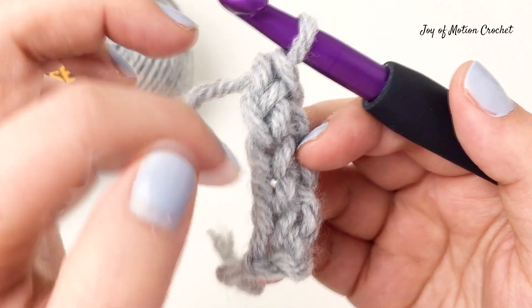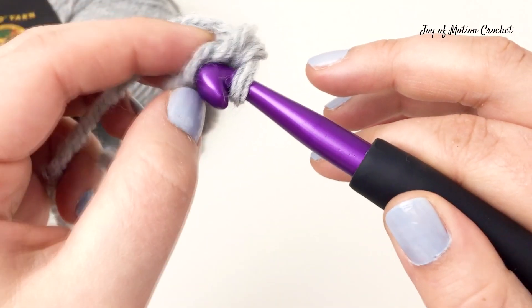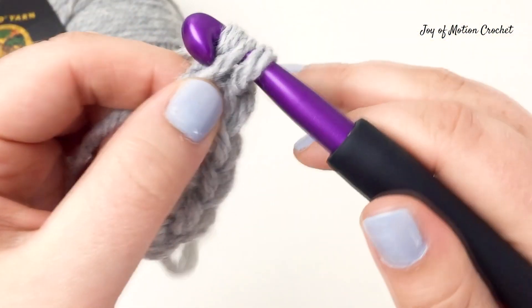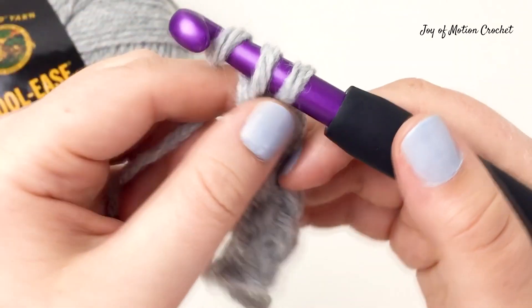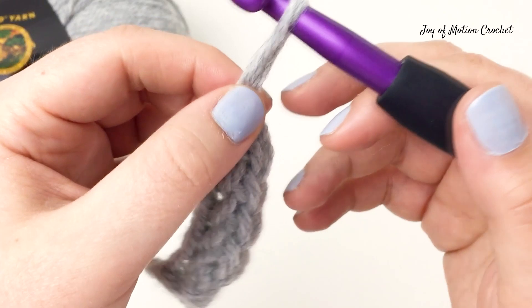Now you can see the two loops and where you're going to insert the crochet hook. Pull up a loop for another foundation single crochet. Then yarn over and go through one and yarn over and go through two for the single crochet part of the stitch.